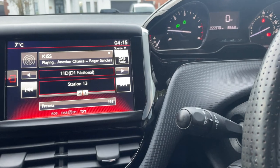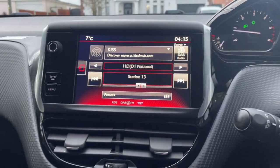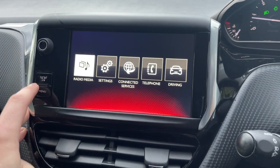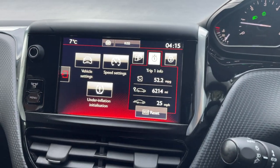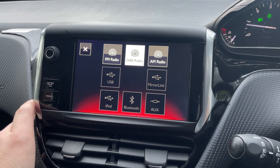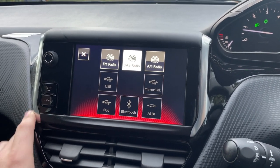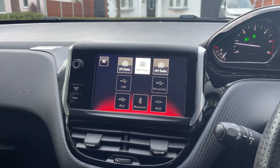Now over to the main infotainment system. Click on the menu — radio, media, settings, connected services, Bluetooth, telephone, and then you've got your trip computer there. As you can see you've got your FM radio, your DAB radio, AM, Mirror Link, USB, iPod, Bluetooth, and then a normal AUX input as well.